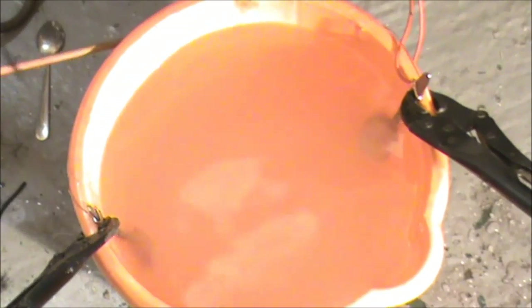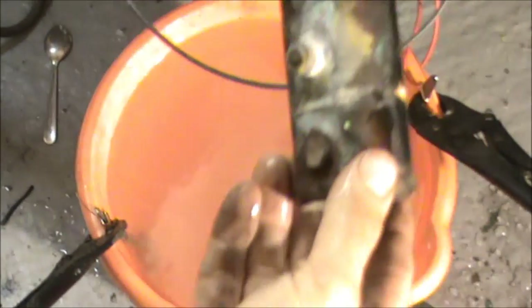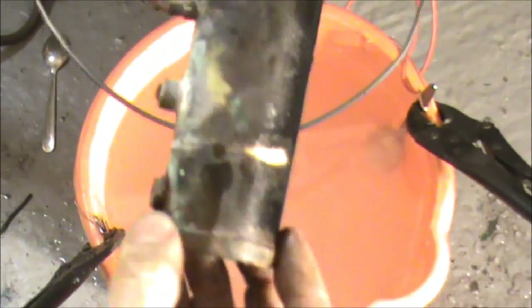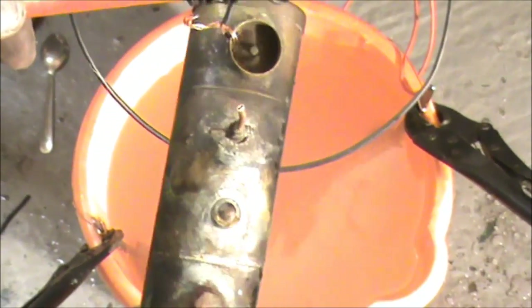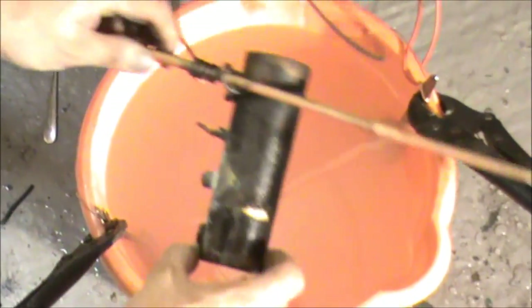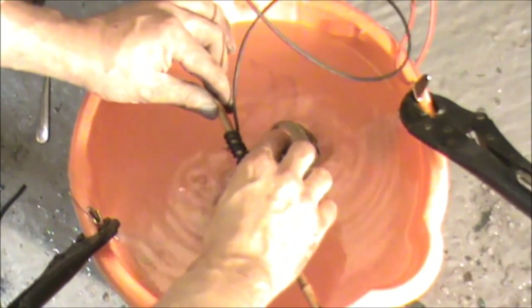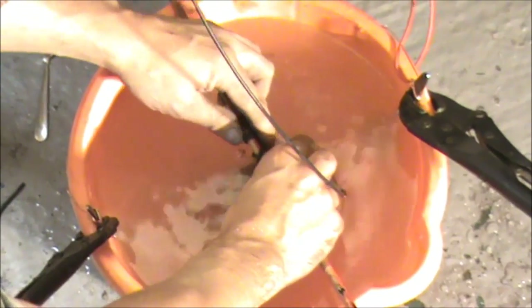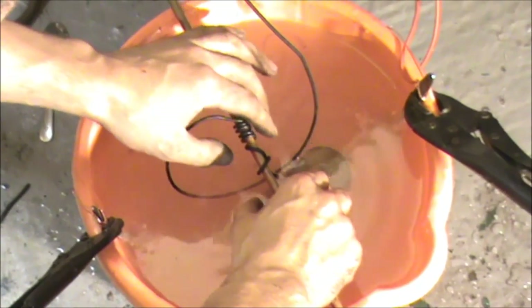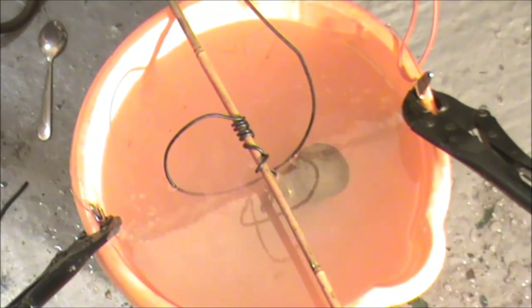Nothing more to do than drop the piece in. Just using a little bit of brass so you can see it — it's off a little steam bottle, but I'll put it all in since I'm not going to use it again. That's just the dirtiest piece of brass I've got kicking about. We'll drop that in now and see how we get on. We'll let that be and come back to it in an hour or so.